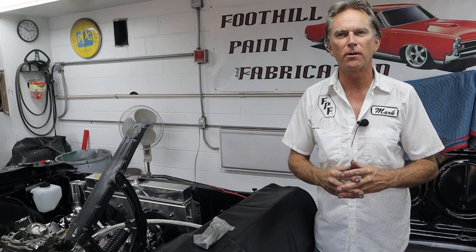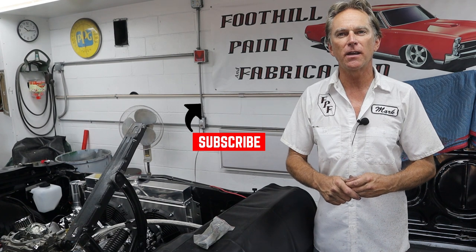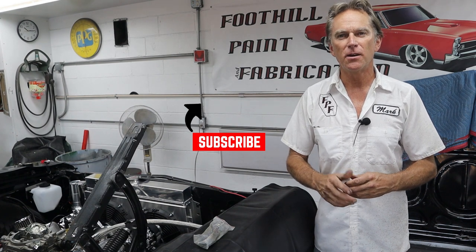That just about wraps up this video on getting the rear end out, getting it stripped down and cleaned up. Pretty much ready to start putting it back together. I think I figured out why that front pinion seal was leaking, but we're just going to put it back together the best I know how. I've watched some videos and talked to some friends. I've got to get some axle seals, a diff cover seal, and some other stuff before we can start tackling that — but fingers crossed. Thanks for joining me here at Foothill Paint and Fabrication. Don't forget to hit the like and subscribe button and mash that bell icon so you get notifications every time I release a new video. We'll see you on the next one.